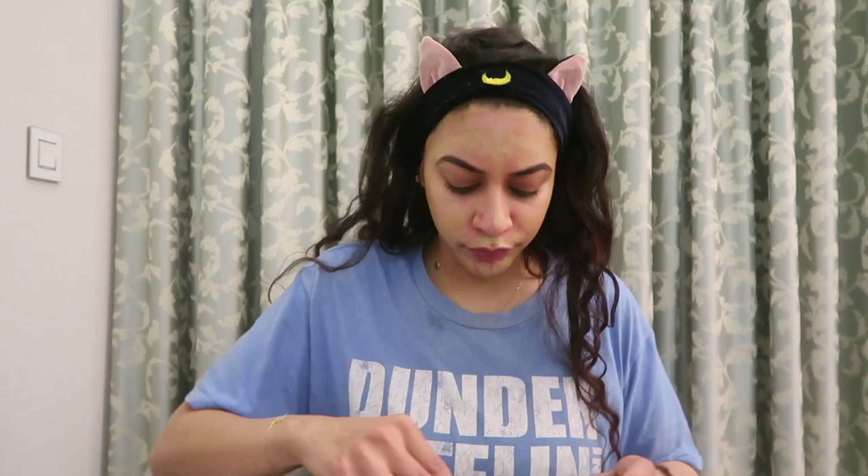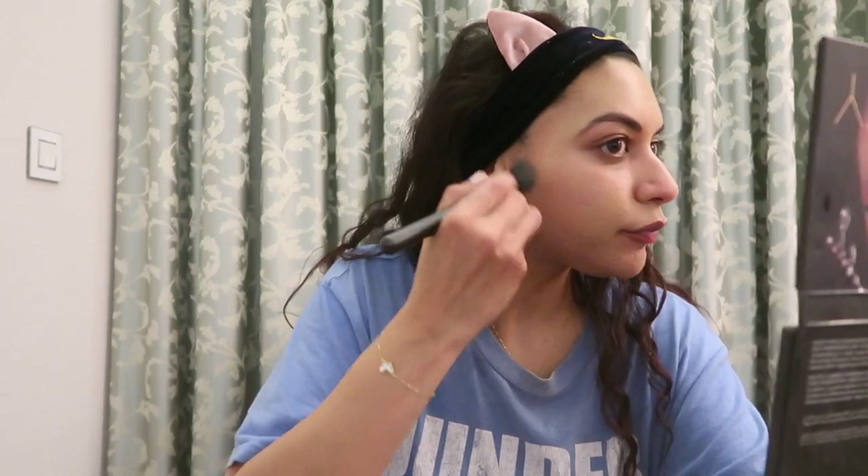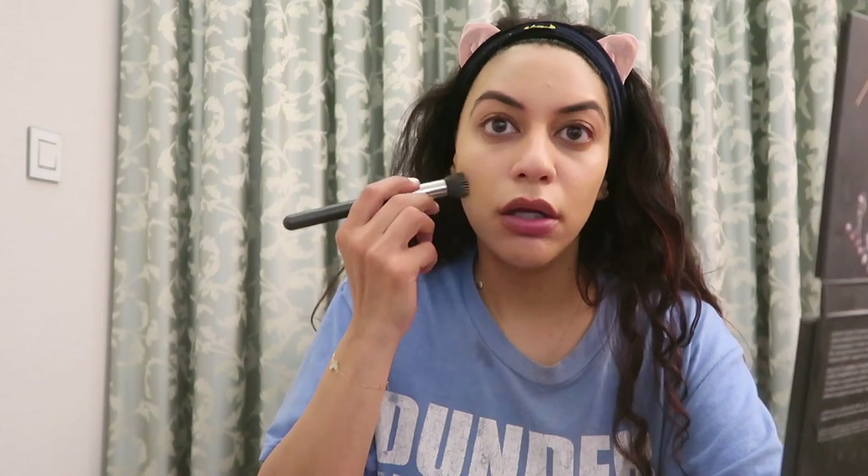I'm ready for battle. Number one key to scamming and catfishing is blending. This is my favorite catfishing brush. Now if you're like, 'No, this isn't your skin tone' — you're right. You try to get one even color and then you go back in and you add dimension.